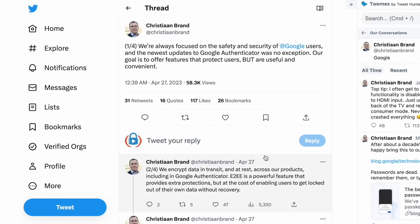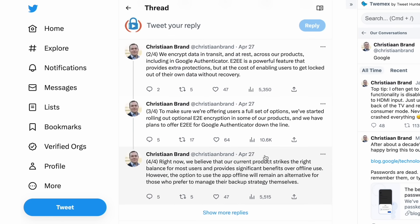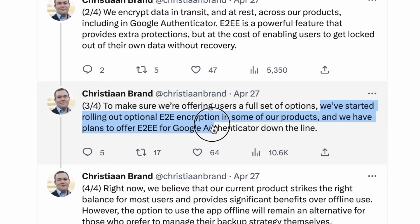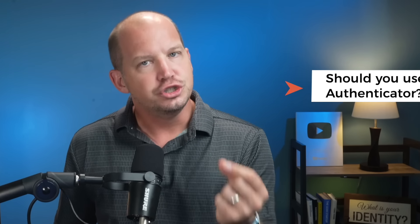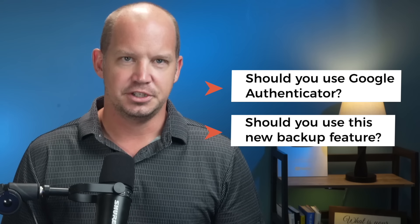A Google product manager did respond to these security concerns on Twitter to clarify, but also added that they do have plans to offer end-to-end encryption down the line. I'm not sure how far down the line, but it is on the roadmap, it seems. So the question still remains: should you use Google Authenticator, and if so, should you use this new backup feature?